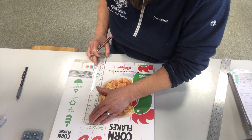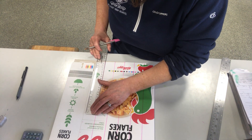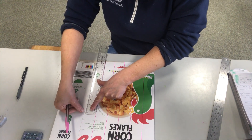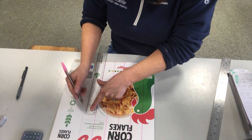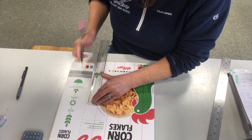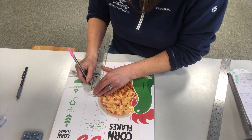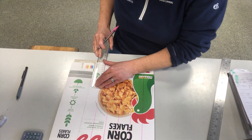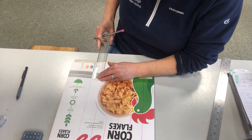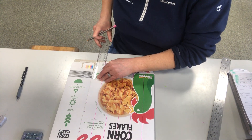So every 3.5 cm — make sure it's as accurate as possible. The best way is to look at your ruler and line it up with the edge of the box, which will also help ensure you have created correct measurements. Marking 3.5, 3.5, 3.5, 3.5 — and then at the end I have got a little bit that's about 3.4, and that's okay.